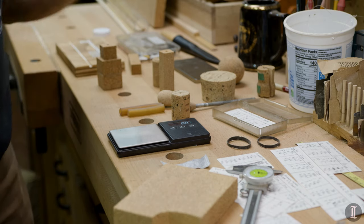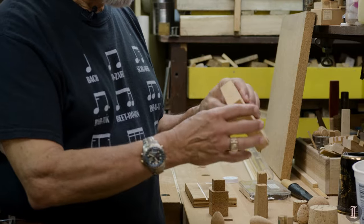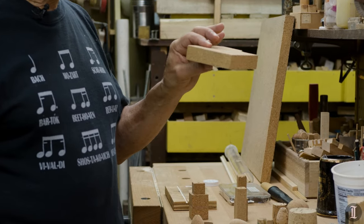The other part of the operation is actually making the handles. This is a piece of composite cork.